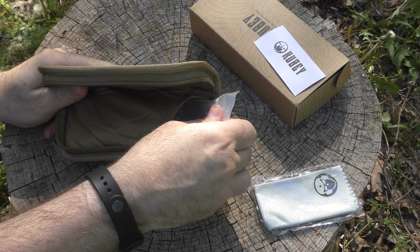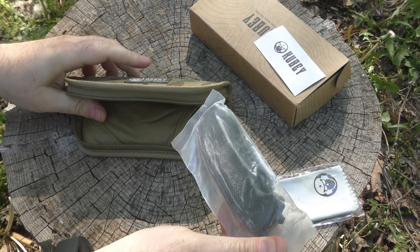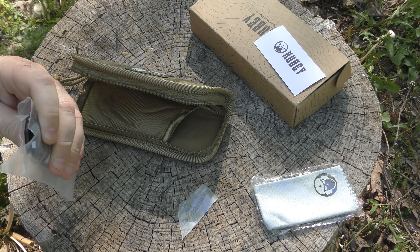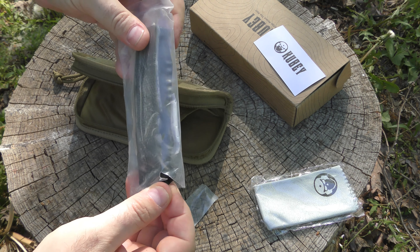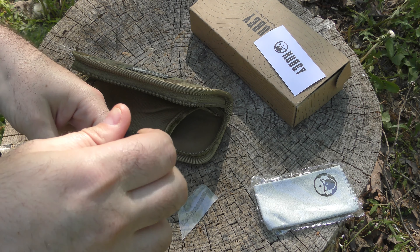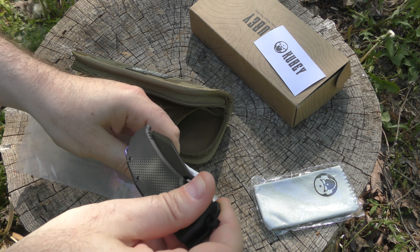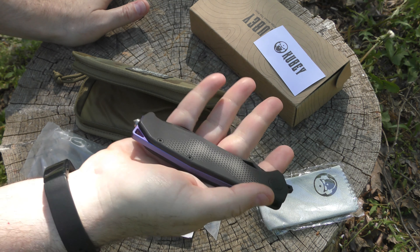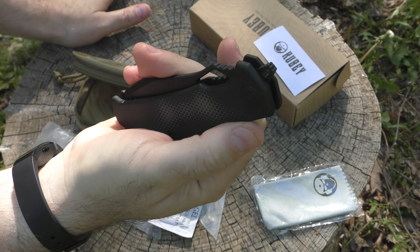This is a DeSantis design — Alessandra DeSantis. I've had my eye on this for a while, and oh, that is so nice. This is gorgeous. I love the feel of it already. It's a nice heavyweight folder.